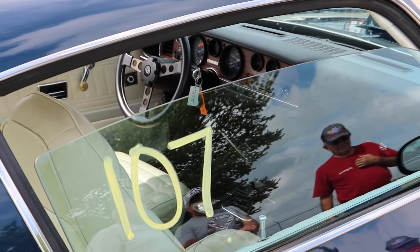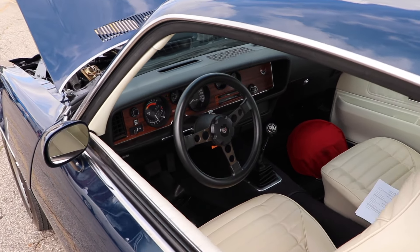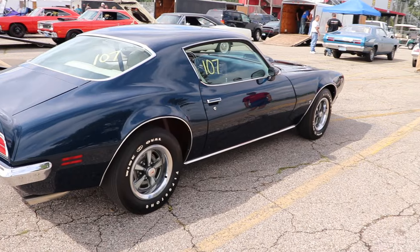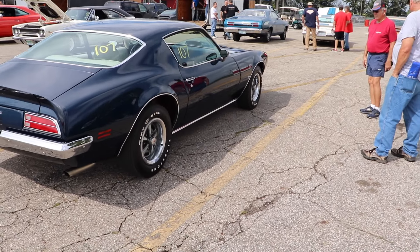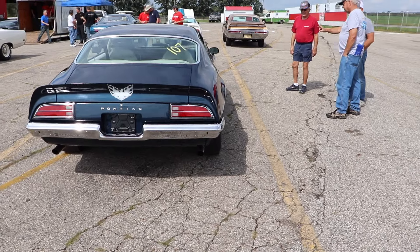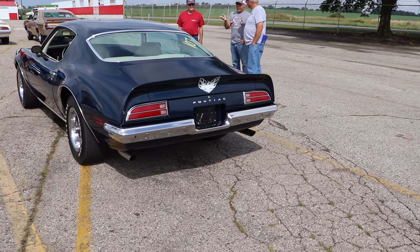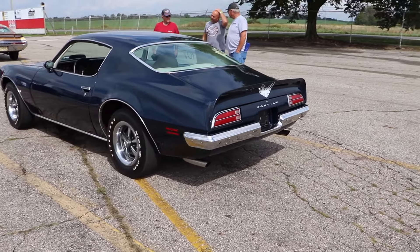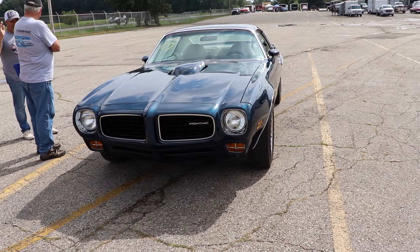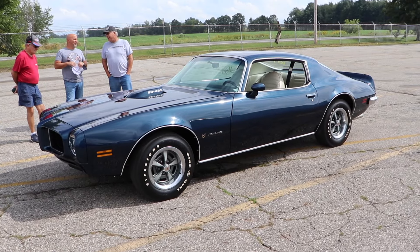Pricing back in 1973 for the base model Formula car was $3,276. If you wanted that Super Duty 455, it was going to cost you $675. So in its cheapest form you could pick this car up for about $3,951, which would be about $23,000 today adjusting for inflation — nearly identical to our 1970 Torino Super Cobra Jet.